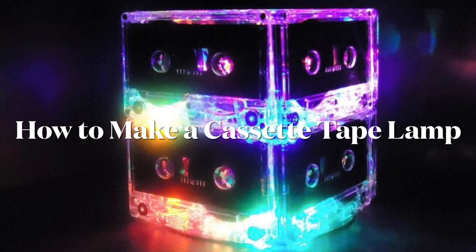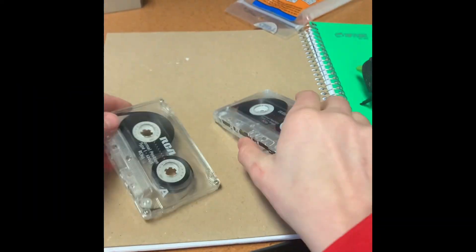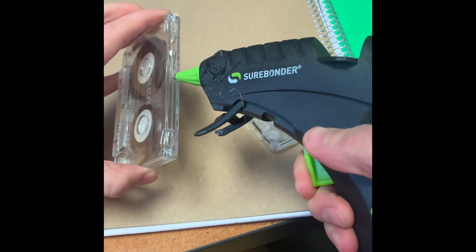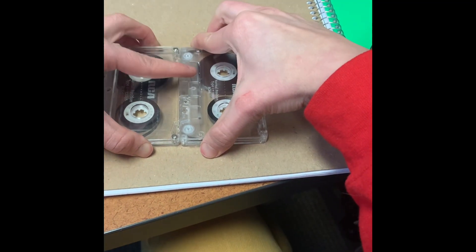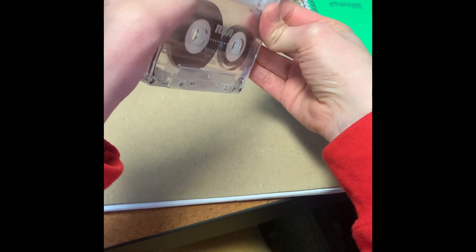After I saw these cool cassette tape centerpieces on an Etsy shop I thought those are so neat, I want to make one myself. And turns out they're actually really super easy to make. All you need is eight cassette tapes — they can be different styles, different colors, it doesn't really matter — and you need a hot glue gun.